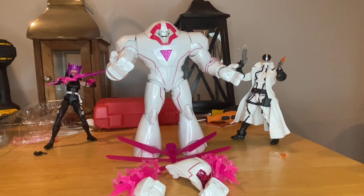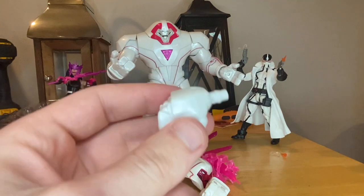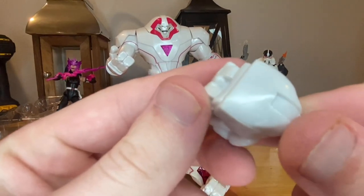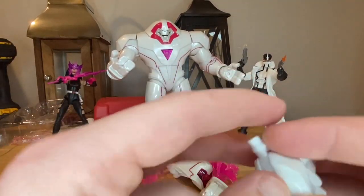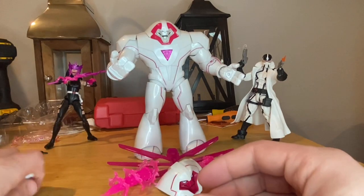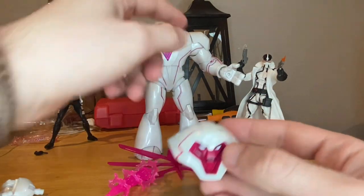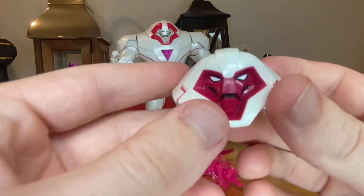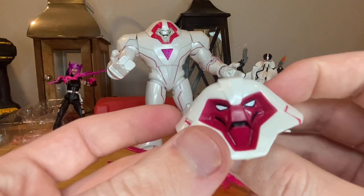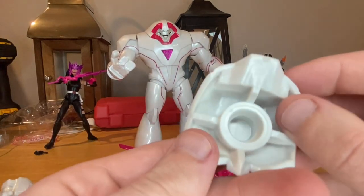Now for the main piece of the set — Nimrod. Let's go over his accessories first. He comes with two fisted hands — I like that he only has three fingers, pretty cool. The paint is just white so it's hard to mess up, with barely noticeable marbling. He also comes with an extra alternate head where the purple and white color scheme is switched — the light pink or purple looks almost translucent, which is cool.